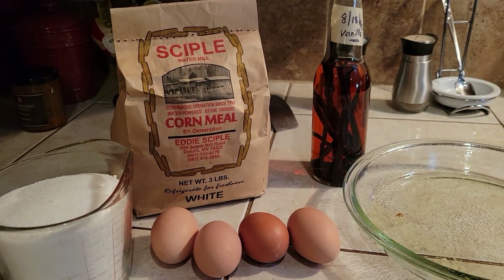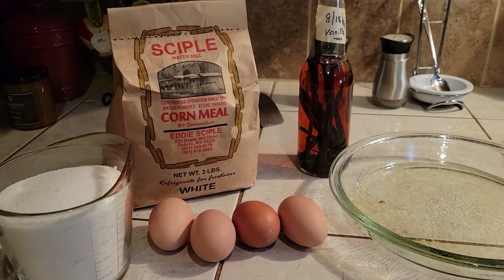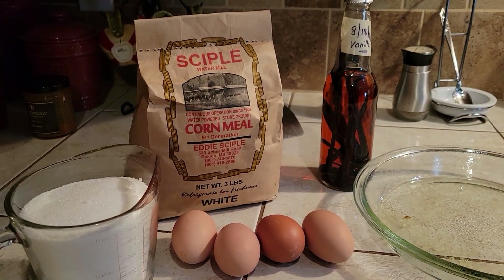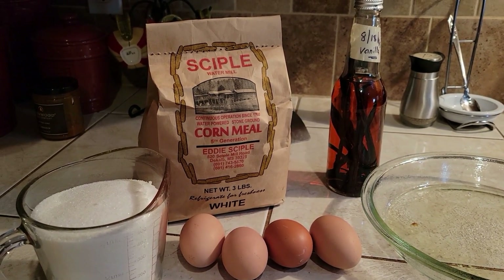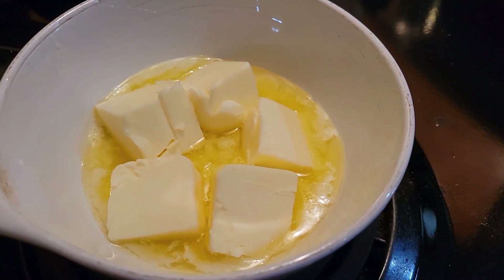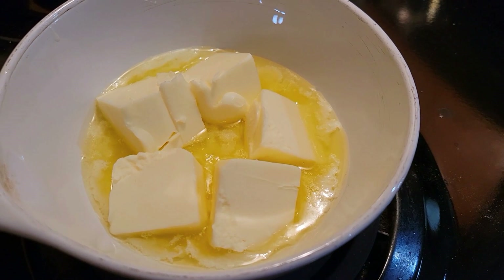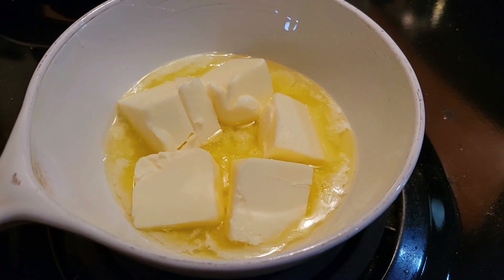This is vanilla that I made here at Deep South, and these are our fresh eggs. So we're going to see if a cornmeal pie is all it should be — if we can even eat it! I'm going to let the butter just kind of melt on down. I'm going to turn the fire off and let it sit. I don't want it hot, I just need it melted.